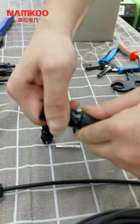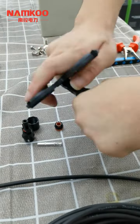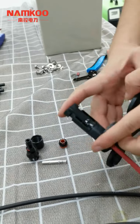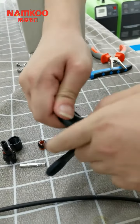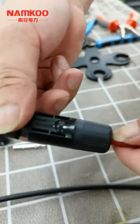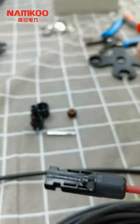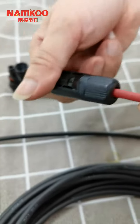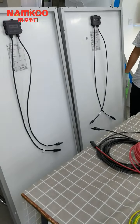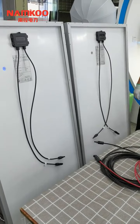Now I will tighten the connector. Make sure that there is no gap between the two parts — it is very important to tighten them completely. The second step is to connect the solar panels to the inverter. There are a total of two solar panels, and these two will be connected in parallel.